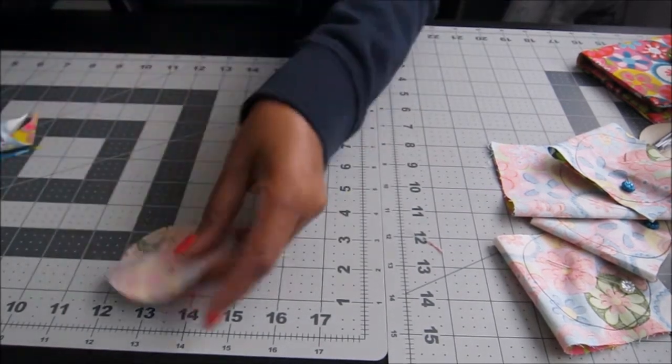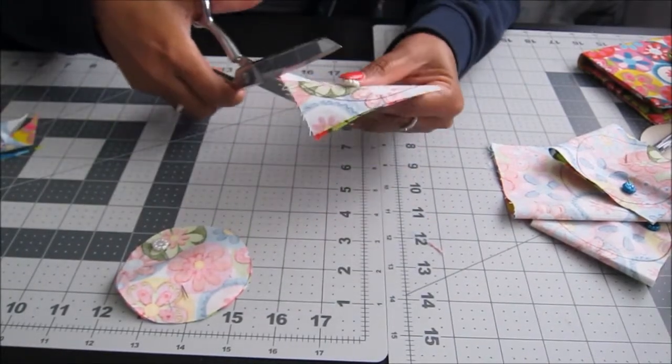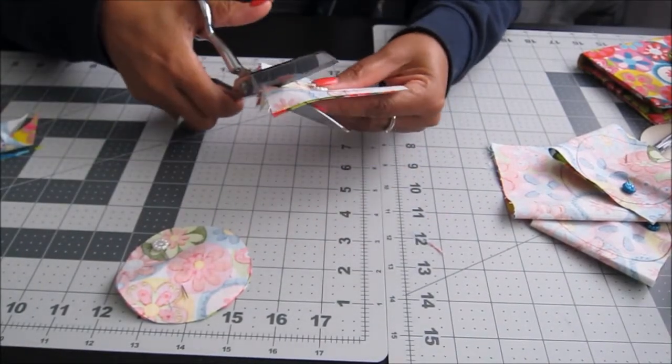Take your scissors and cut around the circle that you created. Repeat this process with all of your circles — cut out all your circles.